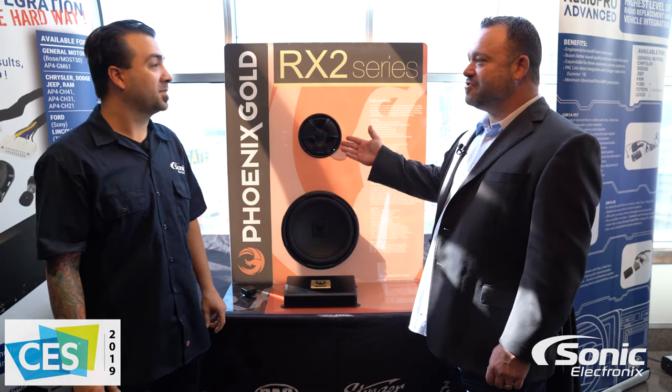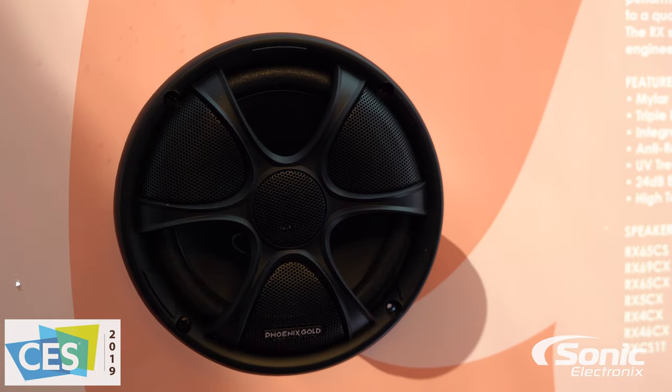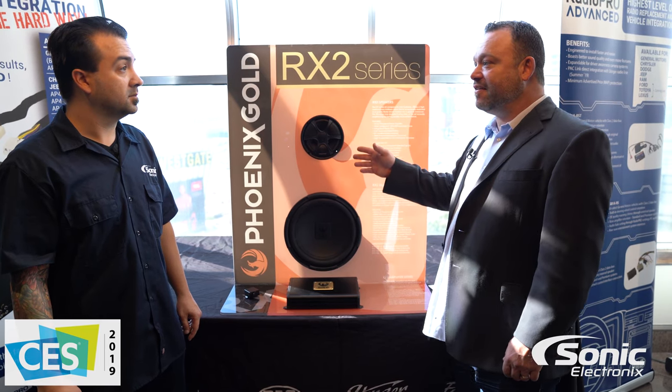So we'll start with RX2 speakers. We have component speakers and coaxials in this line. They feature a mylar dome tweeter, a treated paper cone, and foam surrounds. They're a great, efficient speaker.